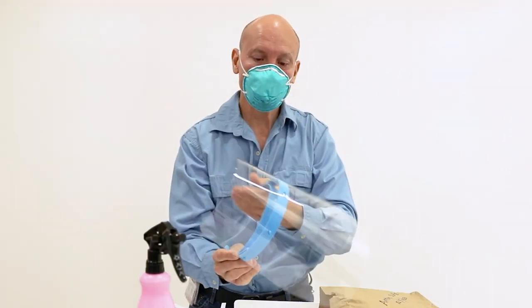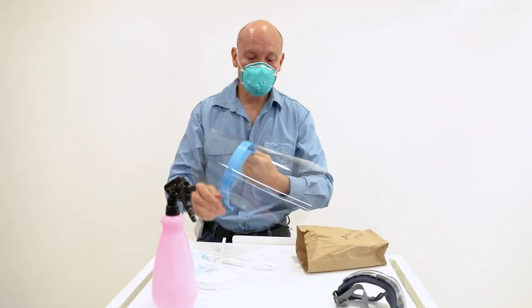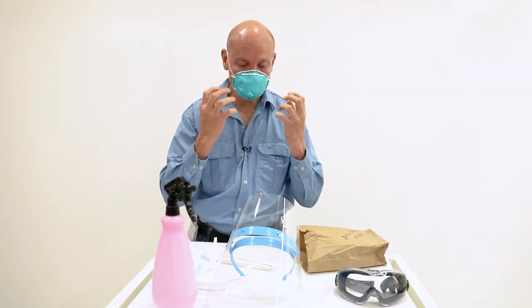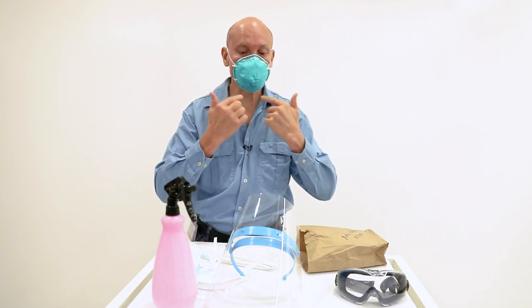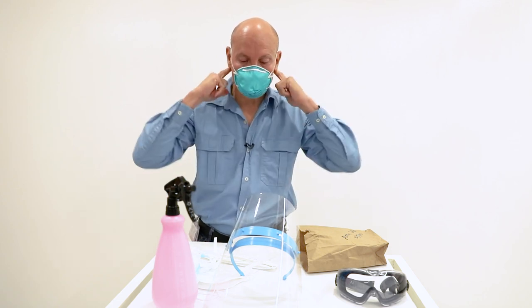The front is contaminated — whatever was around you. You can also wear other goggles underneath this. This is a way in which I do it to protect my eyes, but it is important that you have something in front. It also stops small particles from actually coming onto the respirator.